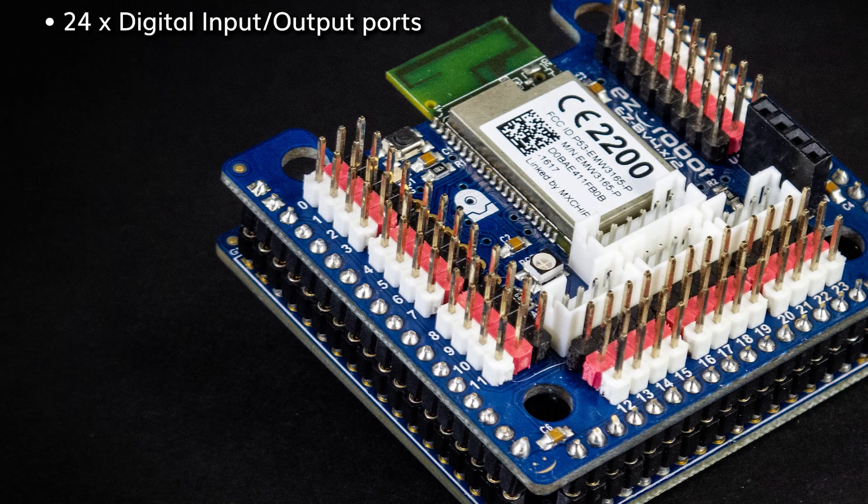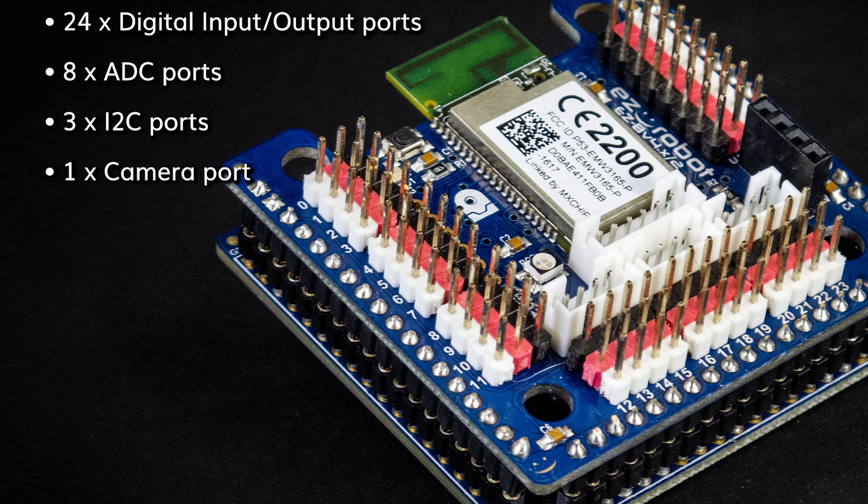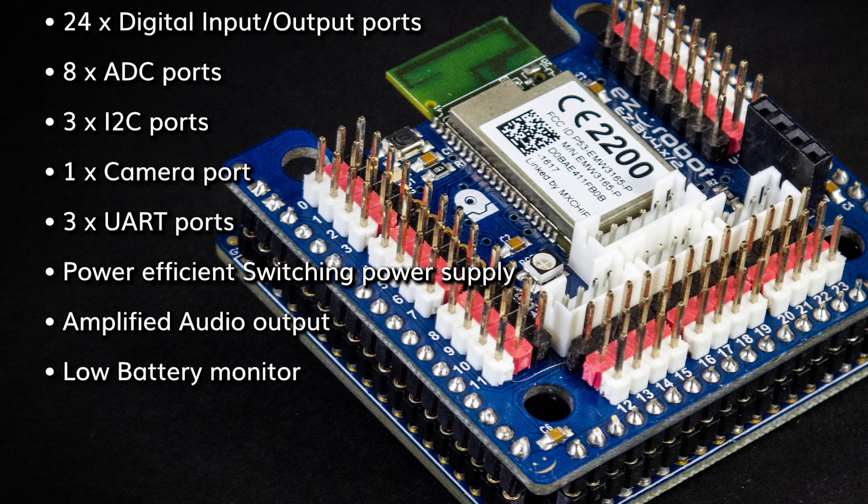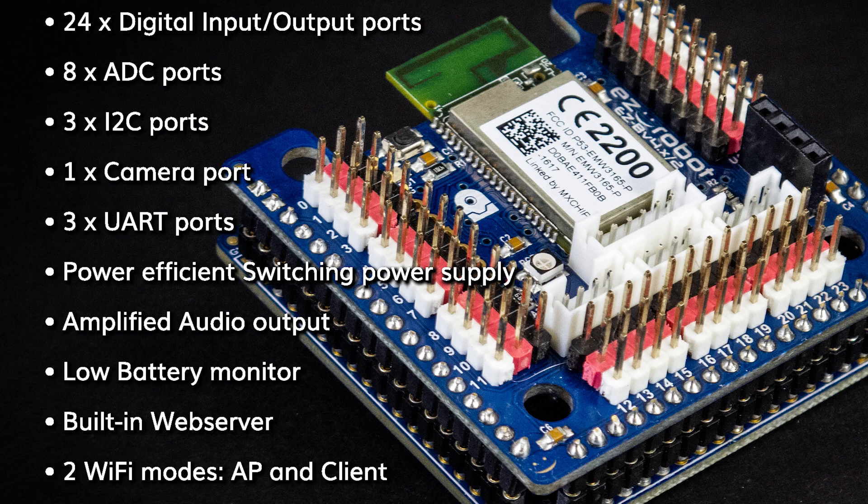The features of the EZBV4 are as follows: 24 digital input-output ports, 8 analog-to-digital ports, 3 I2C ports, 1 camera port, 3 UART ports, a power-efficient switching power supply, amplified audio, a low battery monitor, and a built-in web server with two Wi-Fi modes — AP and client.